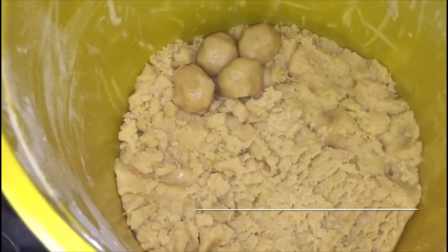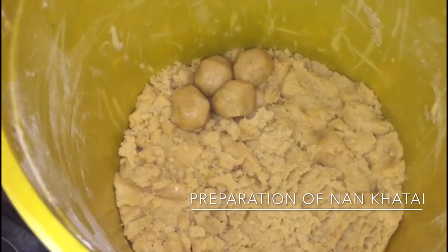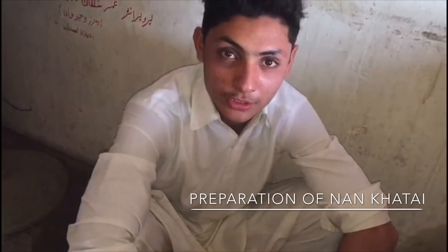This is the material. So we will also ask what we are going to add in this material. Assalamu alaykum brother, what are you going to use in this material? It is an end and chini.